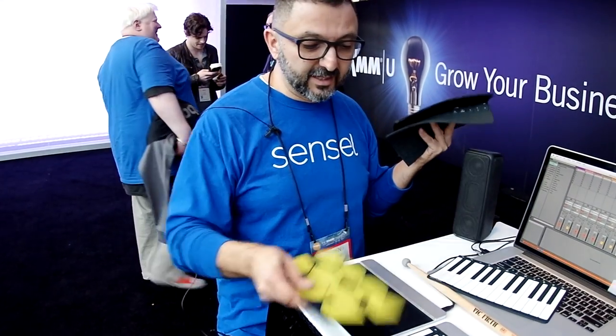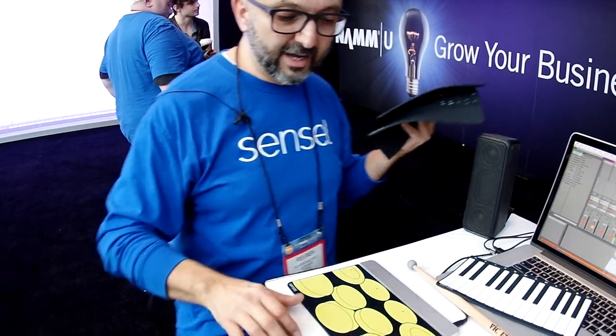If I'm tired of playing the piano and I want to play the drums, you simply take it off, peel it off, put on the new one and now it's a drum.